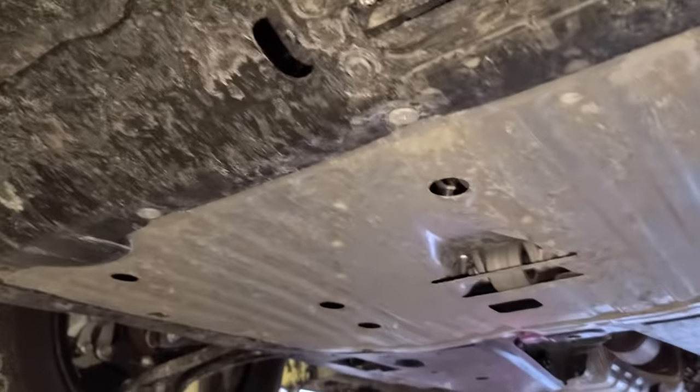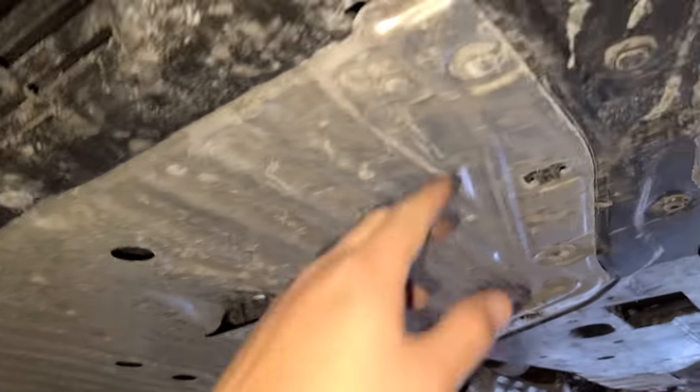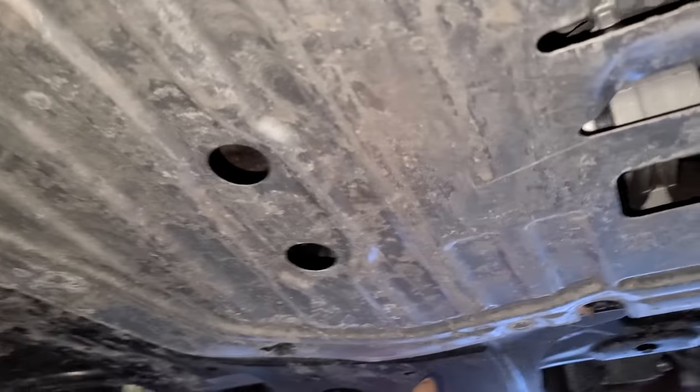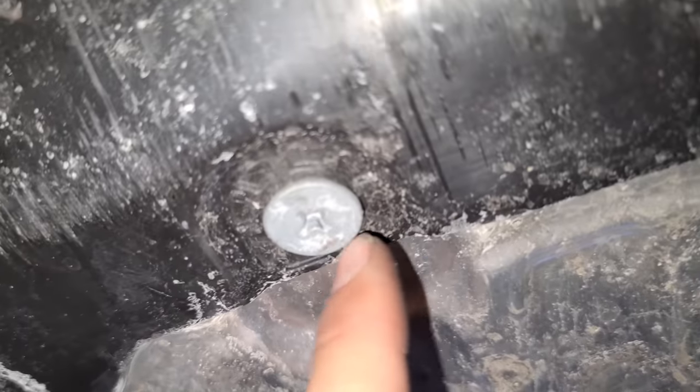Now, like any other Honda, it has this cover so we gotta remove it. These clips just turn counterclockwise. I'm glad it doesn't have those bolts that get rusty and are difficult to remove — they're just clips. Hopefully they are not rusty. This is a pain, but it looks like it's okay.